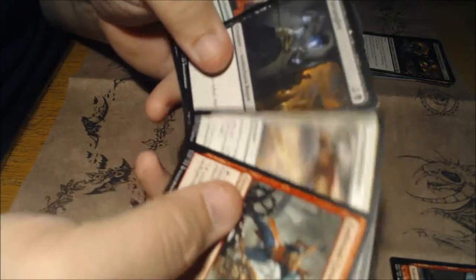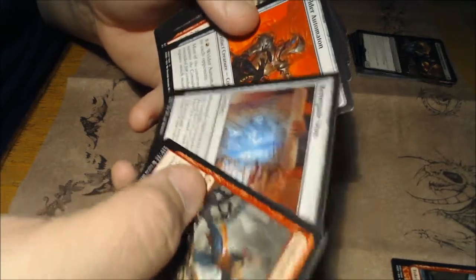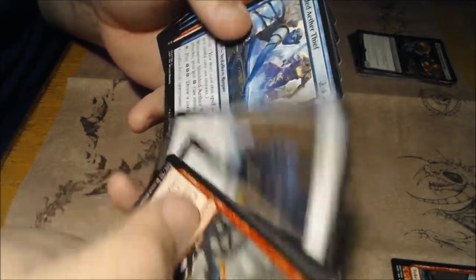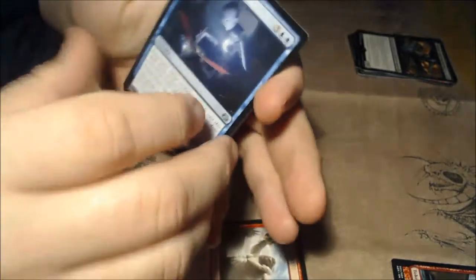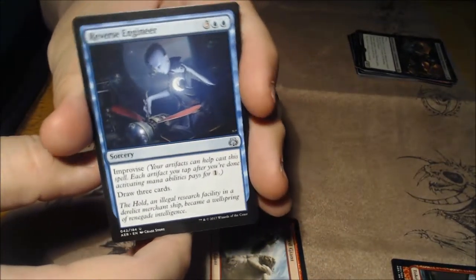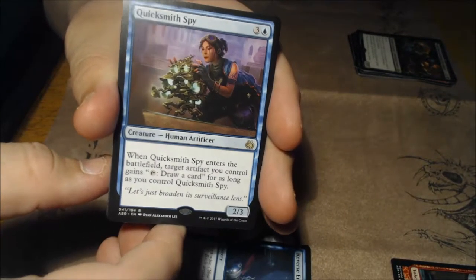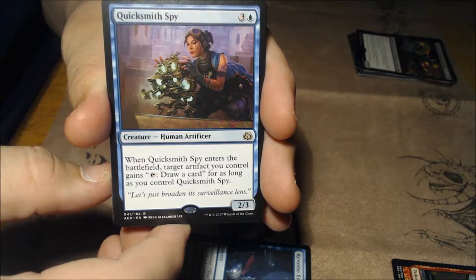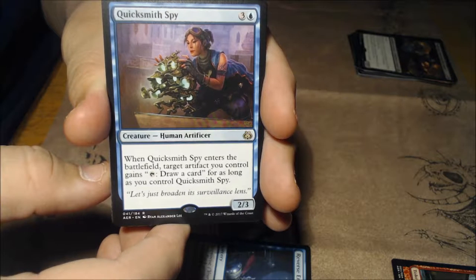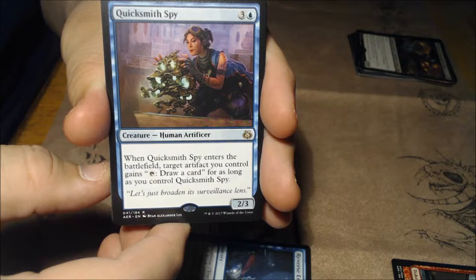We're going to go through the commons until we get to the uncommons: Shielded Aether Thief, Enraged Giant, Reverse Engineer — drawing cards is always good. And Quicksmith Spy — a 1/2 human artificer for three: when it enters the battlefield, target artifact you control gains 'tap: draw a card,' for as long as you control Quicksmith Spy.